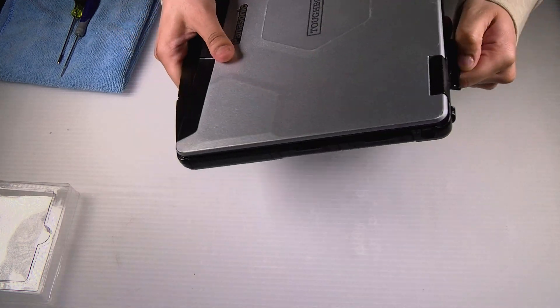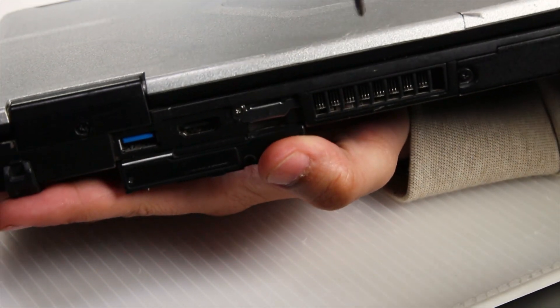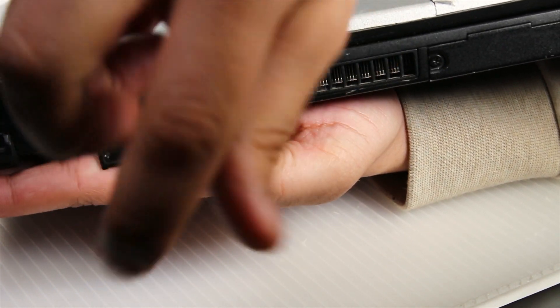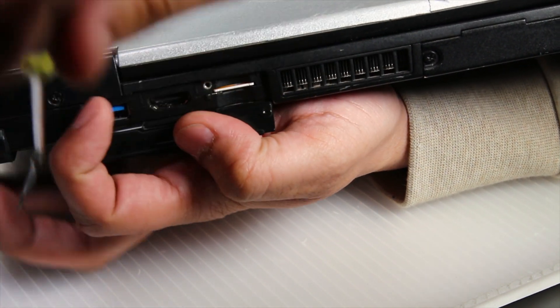First thing you want to do is remove the SIM card. There's a left port cover on the back of the unit — remove the one screw holding the SIM card cover and then you can pop the SIM card right out.